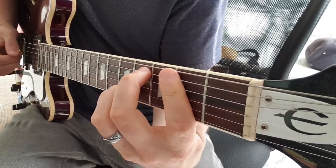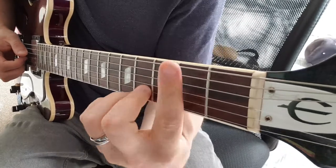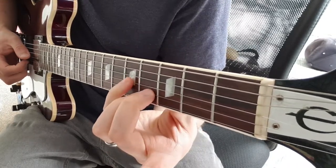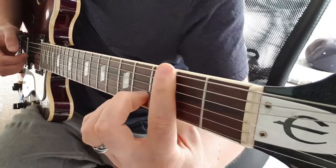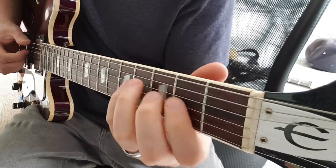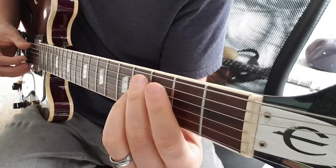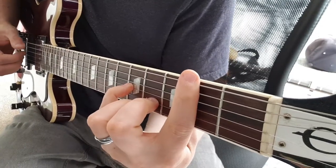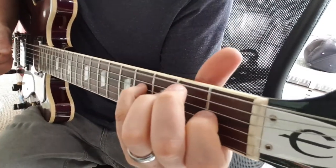Just like before. And then we have this F-sharp 13 — bit of a stretch. So 2nd fret on the E, then with my 2nd and 3rd finger I've got the 4th fret on the B string, 4th fret on the E, little finger comes in on the 5th fret on the G. And then the melody. Changing from the first chord to the C-sharp minor 11, and then this F-sharp 13, B7sus4, to the E add 9.